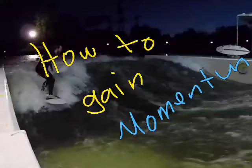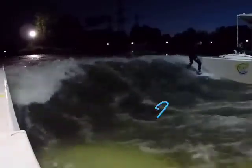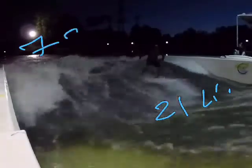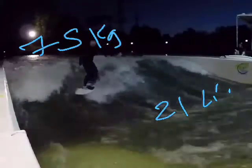Hello everybody, here is Ronnie and today we are going to talk about how to get momentum in the wave. We start here with Alex and his board — he has 21 liters and he is 75 kilograms. Look how he's going from one wall to the other, really surfing the wave.